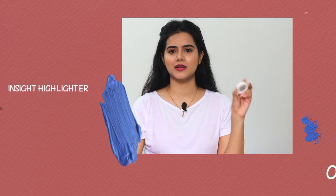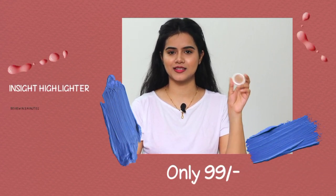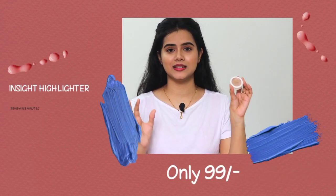Hi guys, welcome back to my channel, this is me, SHINee. Today I am going to share with you this highlighter inside Makeup Essentials — this review. This is only 99 rupees and I'll show you how much it works, how much you get for 99 rupees. I will share all the details in just 2 or 3 minutes.